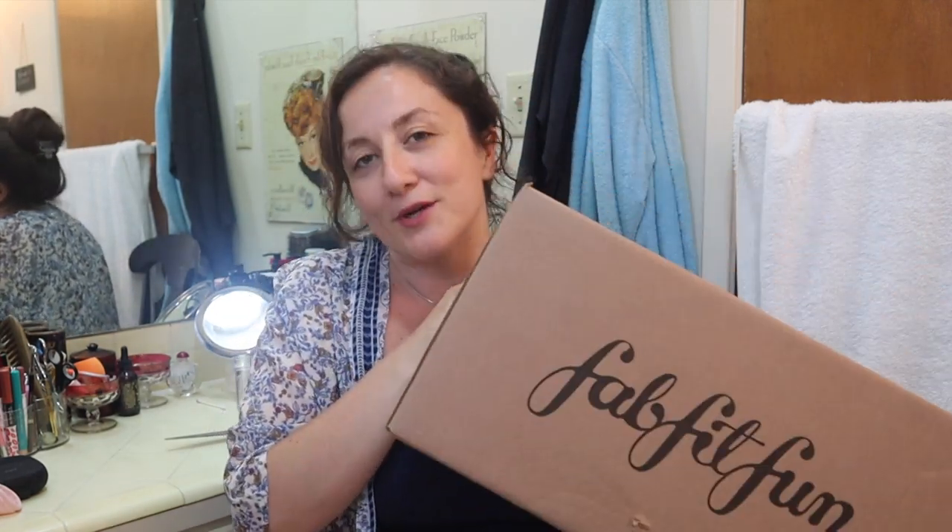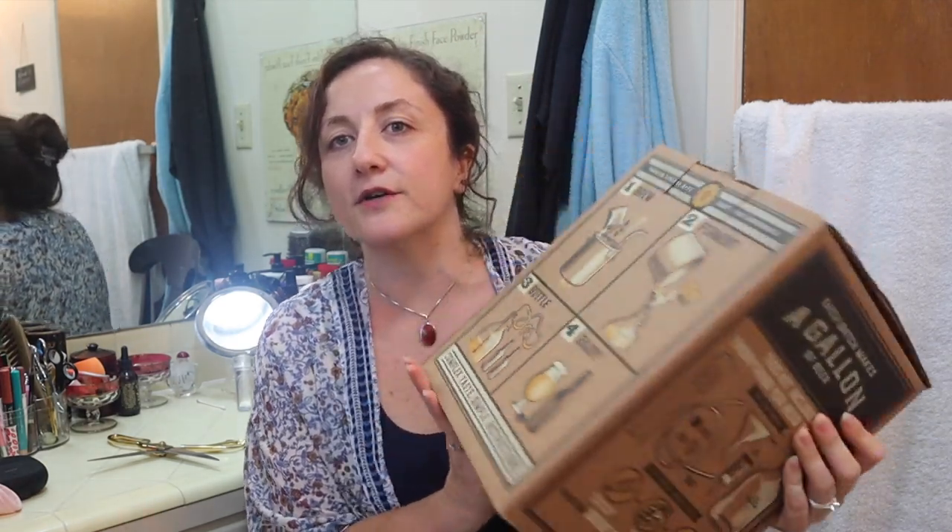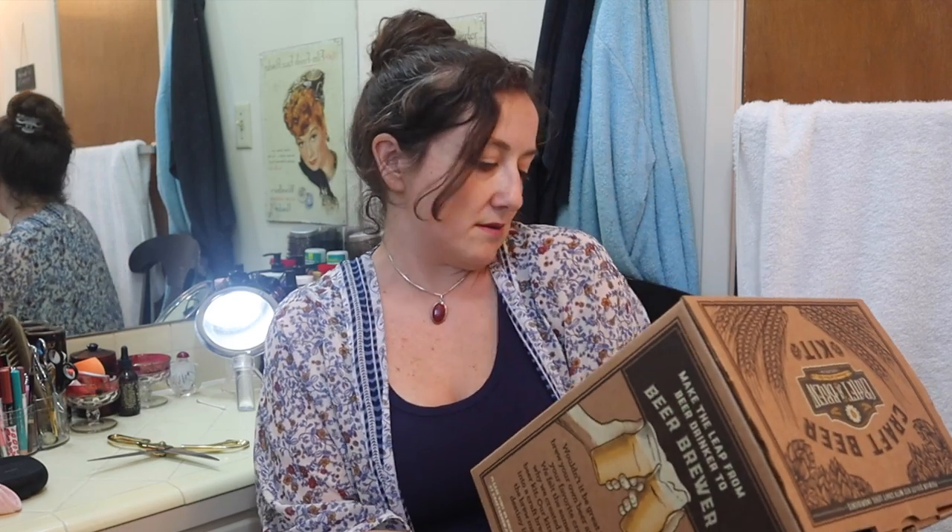I'm going to film the summer edit and upload it as a separate video. They both came the exact same day, and I really hope FabFitFun's shipping and inventory stuff is going to get better. Let's just get into this giant box. The first thing is this is the craft beer kit. I got this for my brother-in-law and sister-in-law for Christmas. It had good reviews — people were saying it was a really decent starter kit.